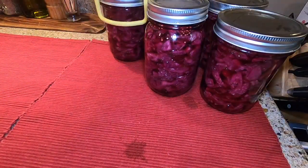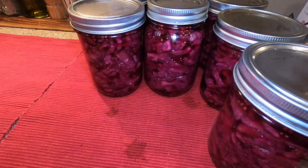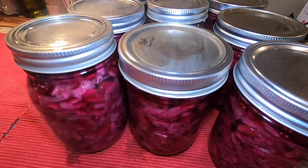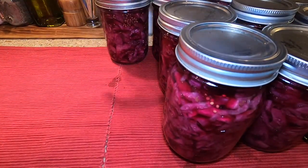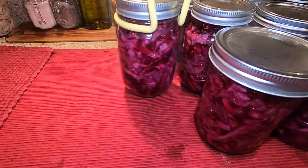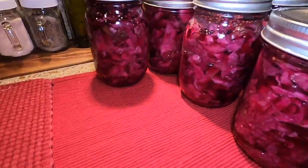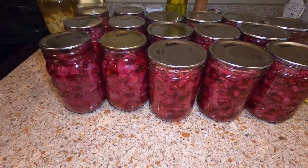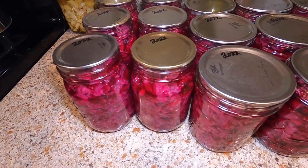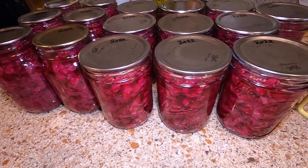After waiting 10 minutes, remove your jars onto a towel or a cloth placemat. Let them cool for 12 to 24 hours or until everything is nice and sealed. They've all sealed. I've removed the bands, cleaned up the jars if needed, and got them labeled. They're ready to go to the pantry.